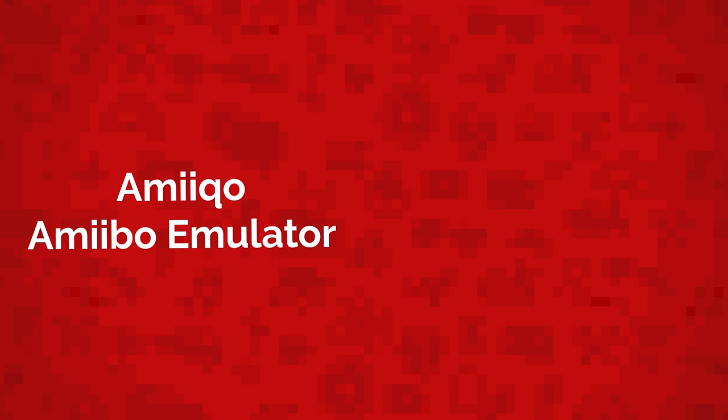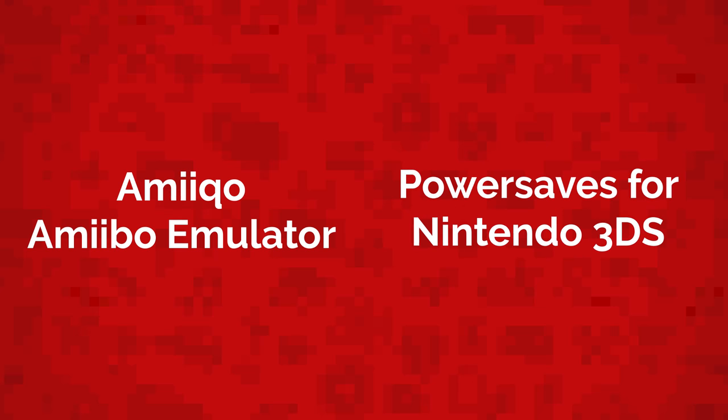Before this video starts, don't forget to vote in the straw poll which is linked in the description. I'm either going to be unboxing AmiQuo, an amiibo emulator, or Nintendo 3DS power saves. Make sure you vote down below.